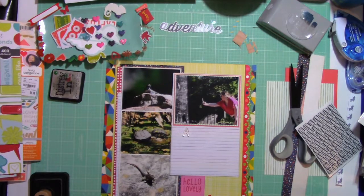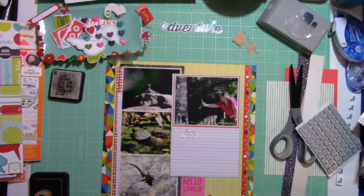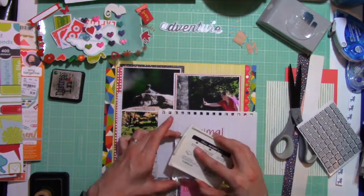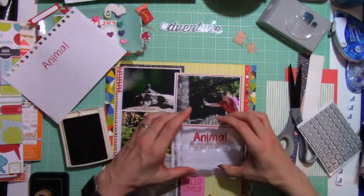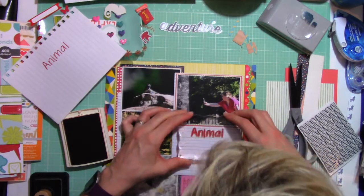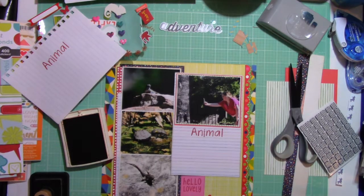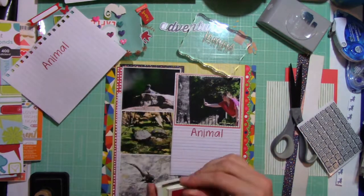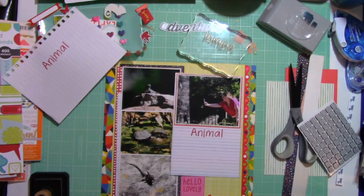I am laying out these letters — they are from a company called Stamps of Life. I'll show it to you guys at the end. I purchased these stamps at the Scrapbooking Expo this past Mother's Day. I'm just showing you that I use Stampin' Up's Real Red to add that title. My title is going to read 'Animal Adventure.'